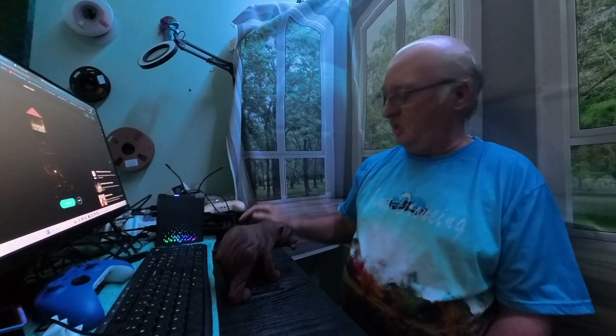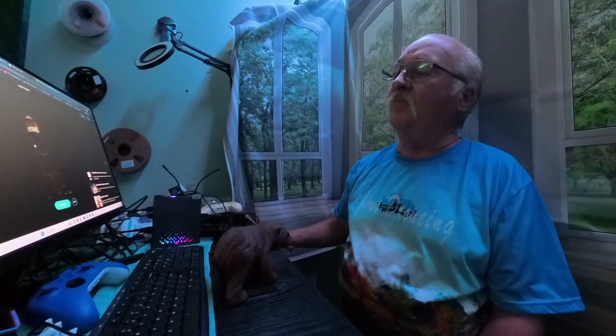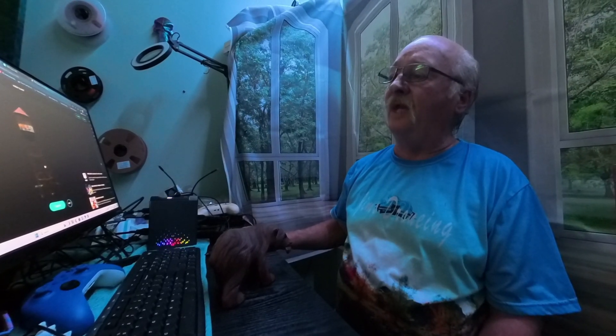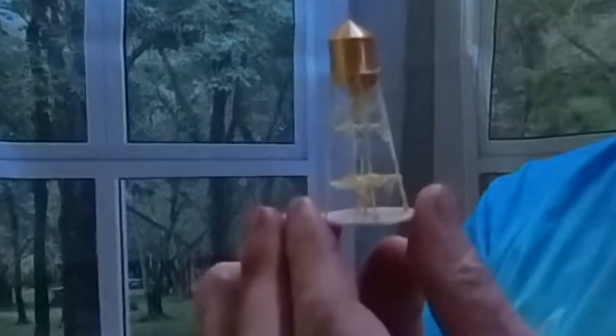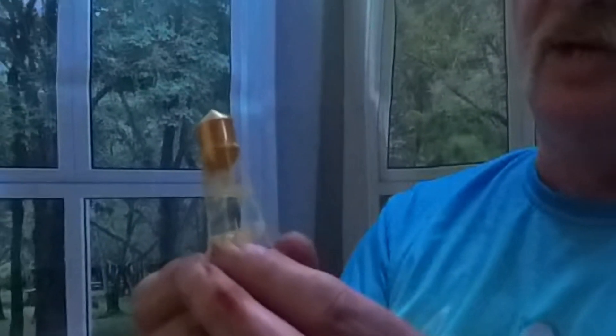Once we had this image, we exported it to Bamboo Studio and started doing some test prints. First off, we wanted to just do a small one and see how it came out.